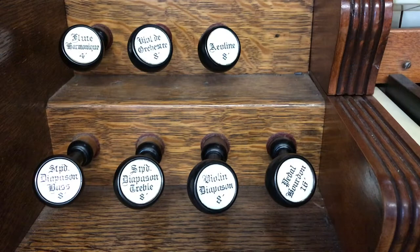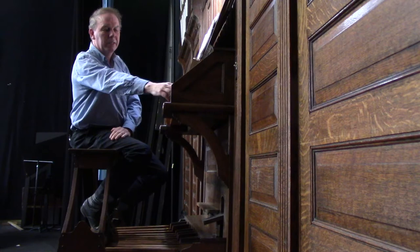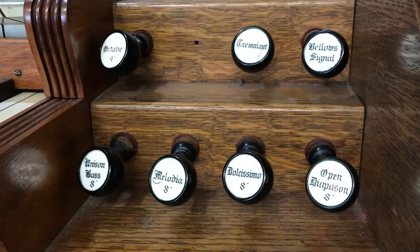Each rank is controlled by these draw knobs, or stops, that are on both sides of the organ. When a draw knob is pulled out, that particular rank sounds, and when it's pushed in, it isn't sounding. For each rank, there's a pipe that corresponds to each note on the keyboard.